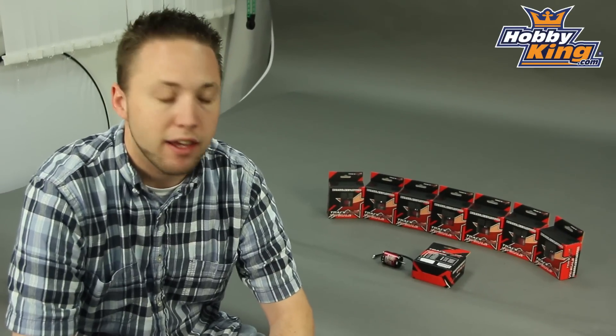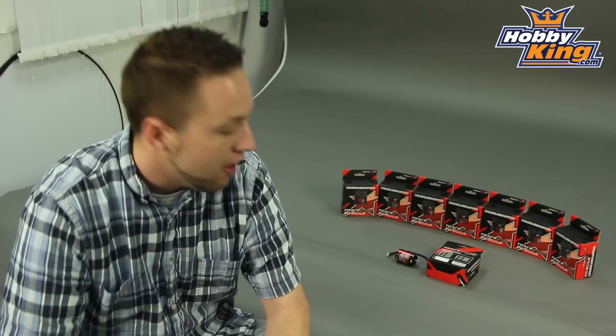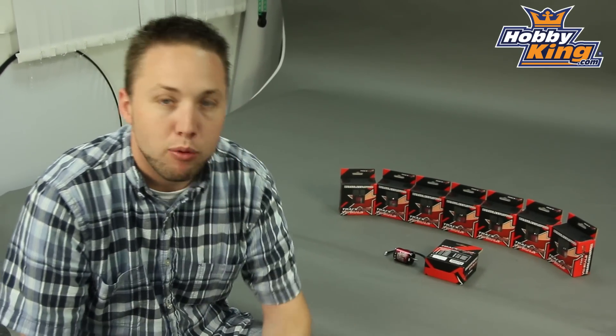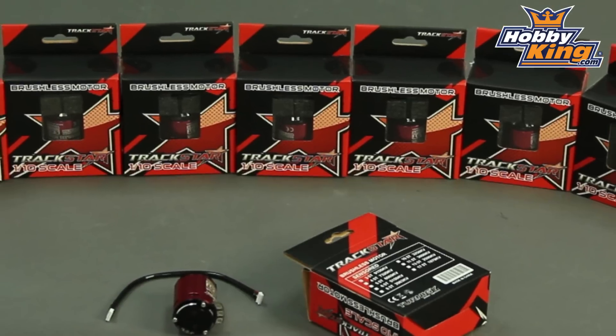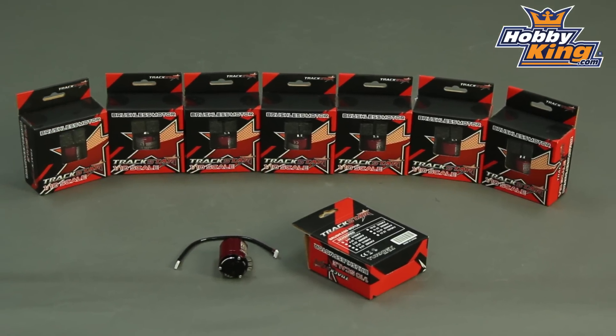Hey guys, Byron here from Hobby King. I have a new line of motors to show you today from our Turnigy Trekstar series. These are 540 brushless sensor motors, and very high quality motors as well, as you would expect from our Turnigy Trekstar line.